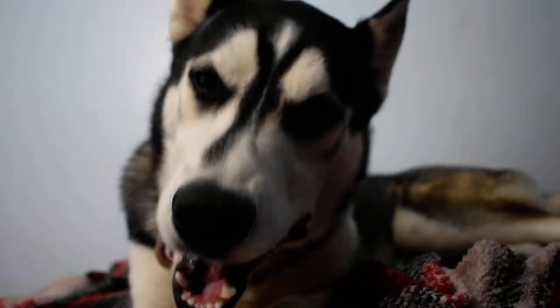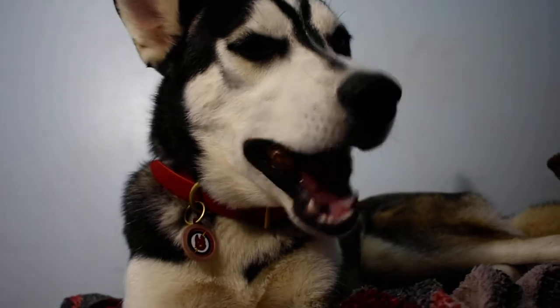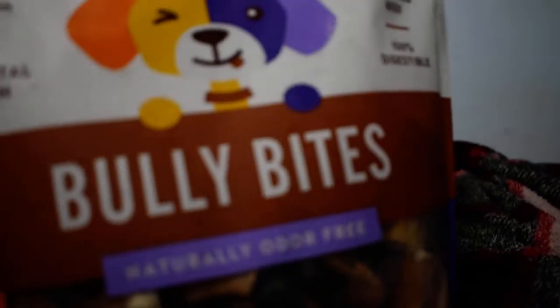So far our dogs are small enough that we've had no problems with these. Flash really loves his bully sticks, and these Jack and Pup ones seem to be his favorite so far.